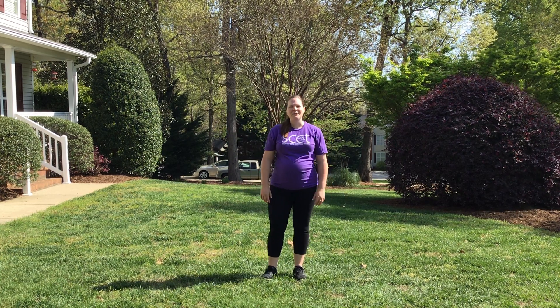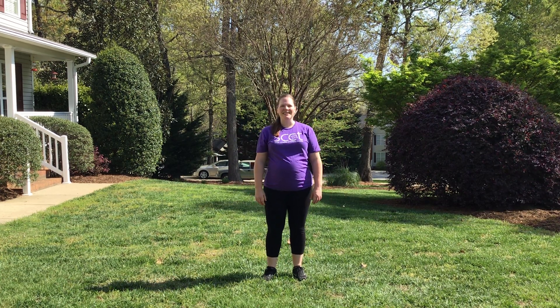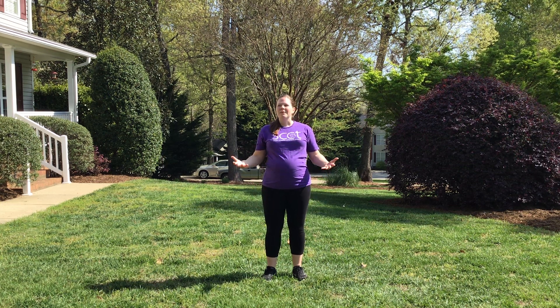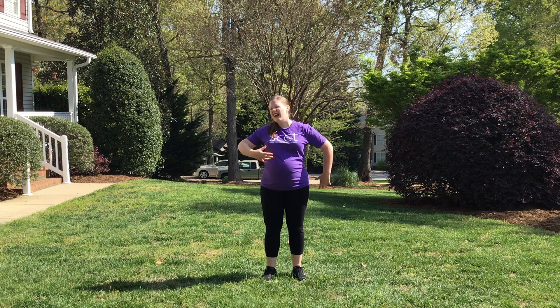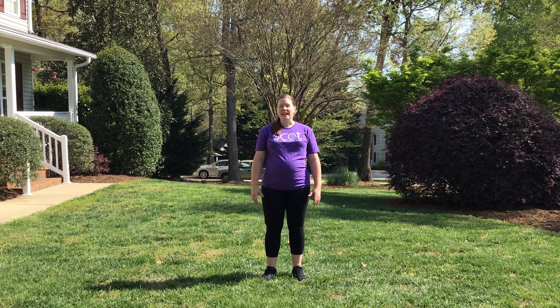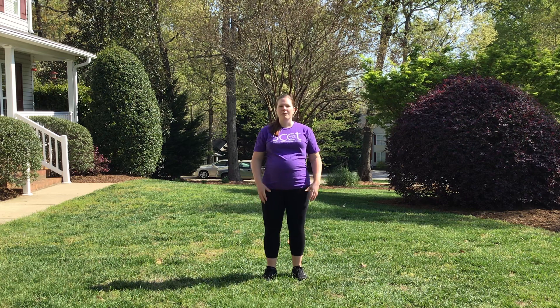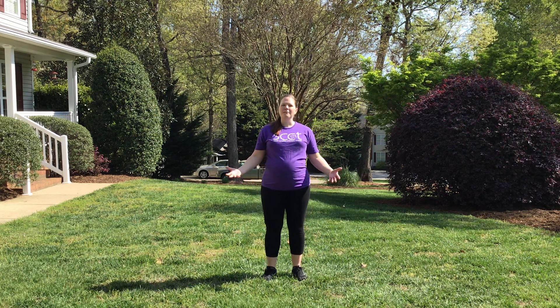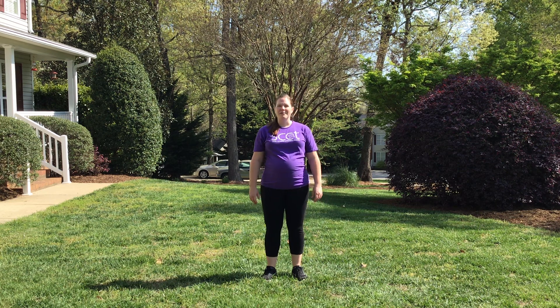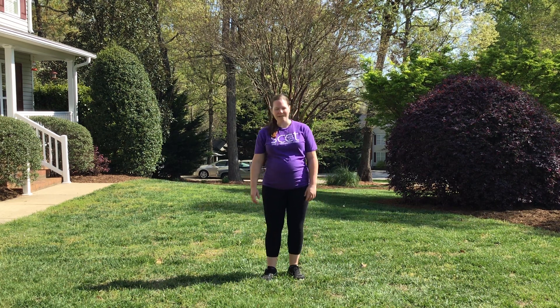Hello friends! I'm Lauren Imhoff, one of the musical theater movement teachers at South Carolina Children's Theatre. We thought today we'd bring you something really fun to do to get some exercise while you're stuck at home. This is going to be a section of 'This Is Me,' one of the more famous numbers from The Greatest Showman. We all love that music. I'll go through the dance moves and then we'll just try it with the music together. Here we go!